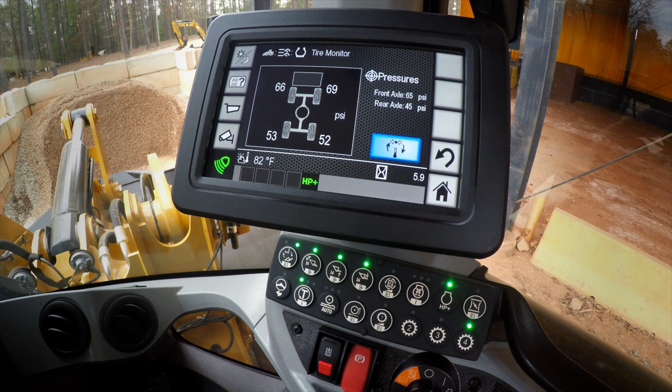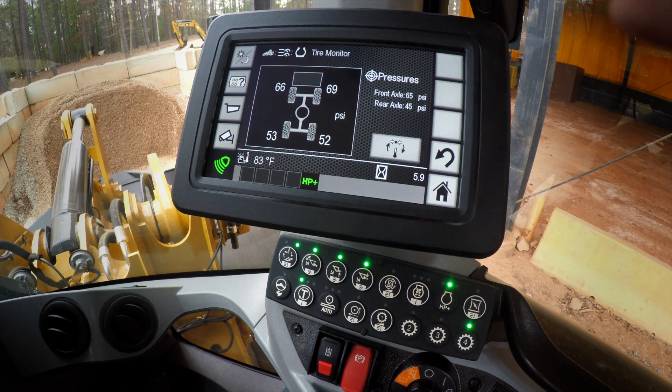If you start the machine up, don't be surprised if you see some asterisks on the tires. The reason is that when the machine is sensing the pressures, it may take up to five minutes to actually transmit that if the pressure is not changing. To maintain and maximize the battery life of the sensor, it goes into a standby mode. So it can take up to about five minutes for the machine to see that pressure.